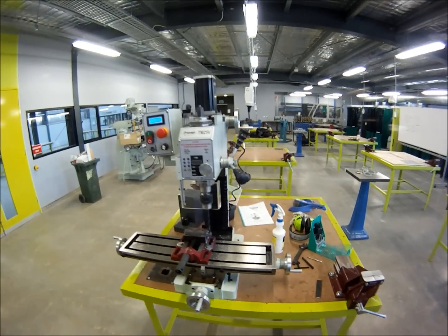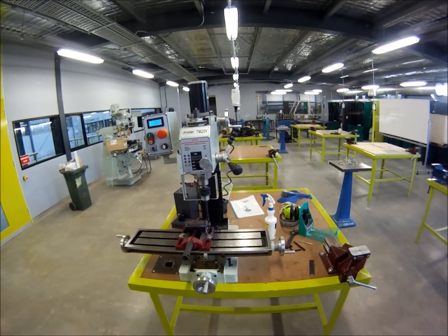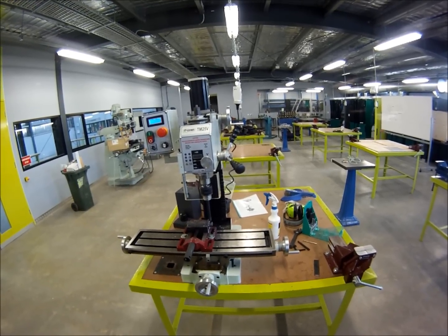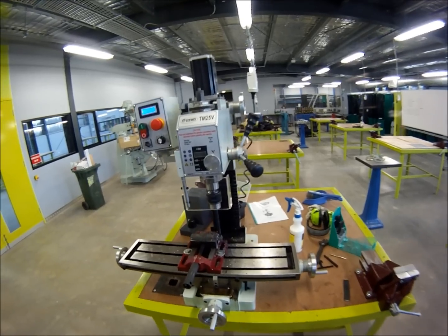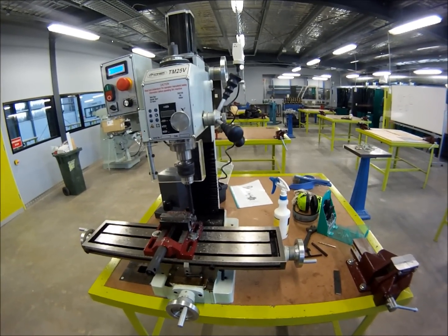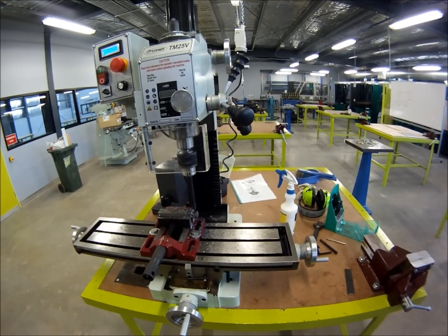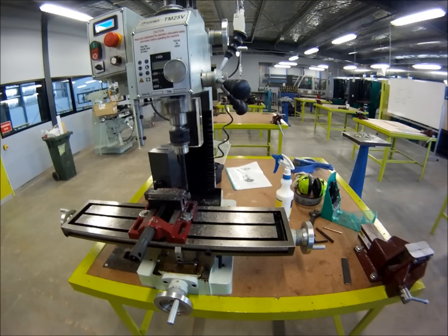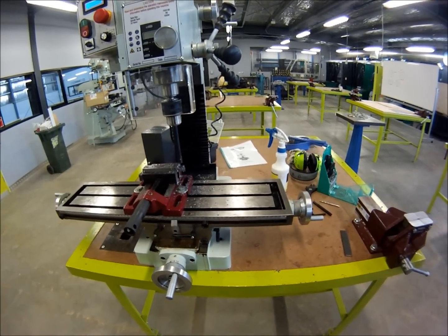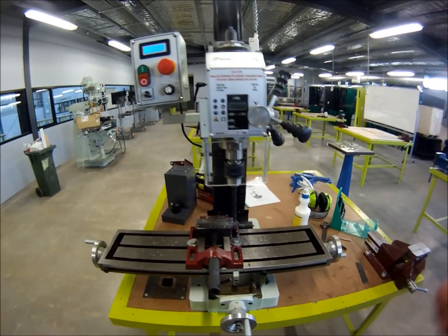There we have it, guys — very capable little machine. It certainly gets my tick of approval. I sort of wish I'd waited and bought the TM25 instead of the TM20, however I'm still happy with my TM20 — it's given me no problems whatsoever. Stay tuned because I might demonstrate how to make some T-slot nuts on this machine and do a DIY video. On top of that, I'll do a CNC conversion kit and show you how I do it — that will take place over the next couple of months. Thanks for watching!